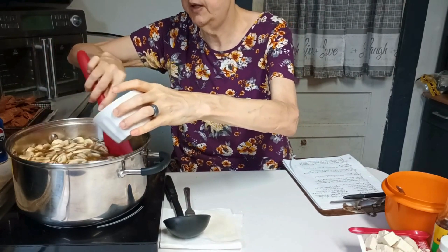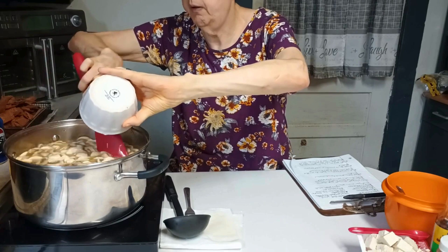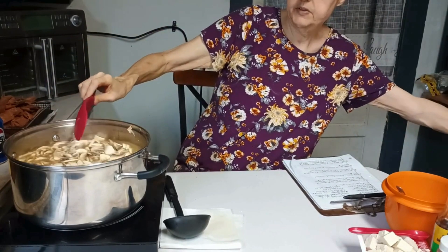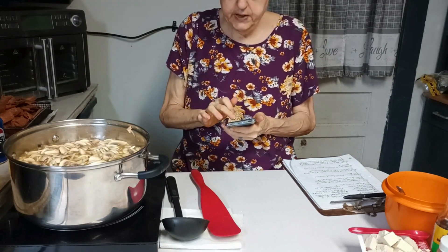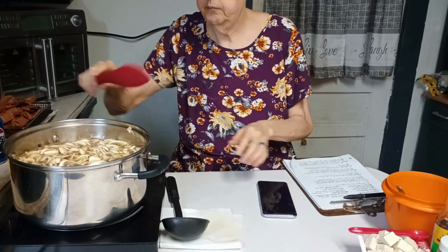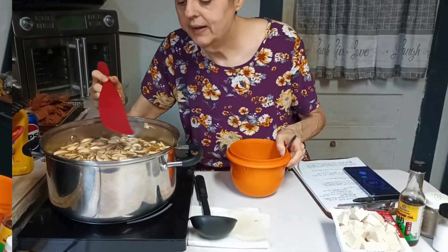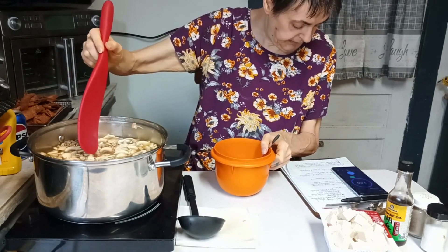As I'm pouring this in, I'm stirring it. I'm going to set a timer for three minutes just to be on the safe side since this is a double batch. Once the timer goes off, if it's thickened up to my liking, we'll go on to the next step. The soup has thickened a little.